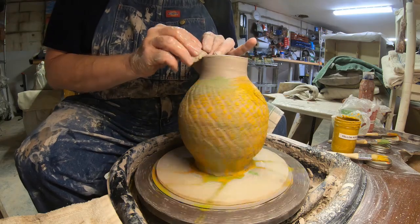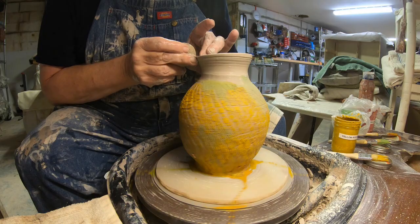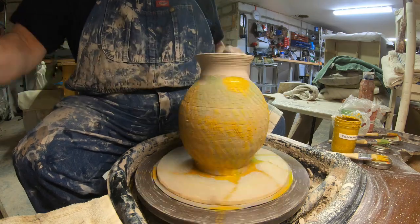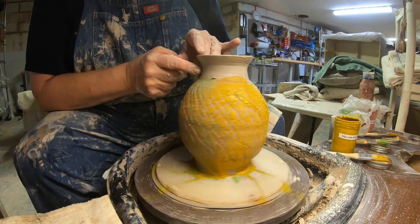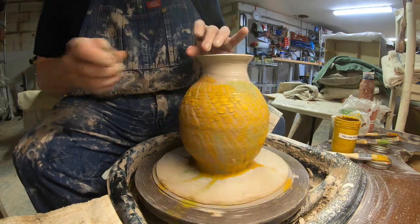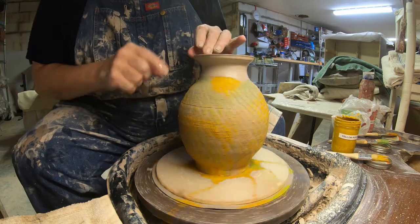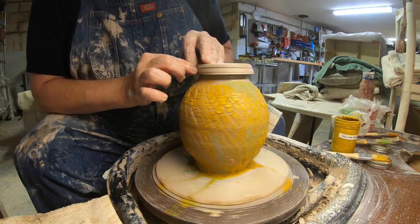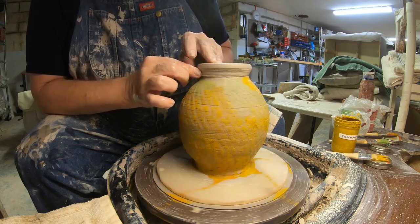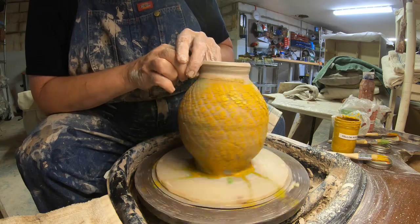Now let's finish off the rim. You can see it's still kind of wonky but that's okay because I'm going to roll it over. I like rolling over my rims because it makes it a little stronger — less chance of something smacking it and cracking it. No water or air gets trapped in that rim either, so if you do it right it works out just fine.